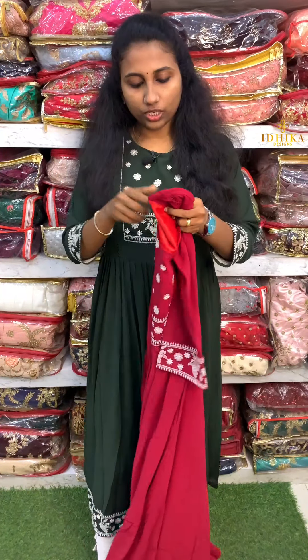Hi friends, I am Jinju from Ethika Designs. I will update the West End collections in this video. The second shade is the darker color.